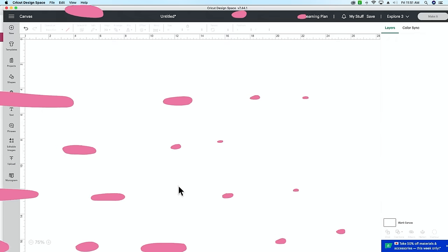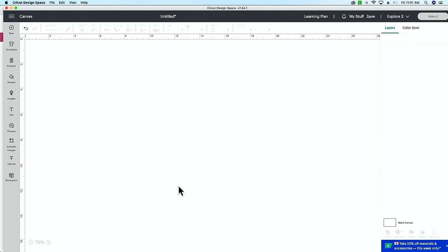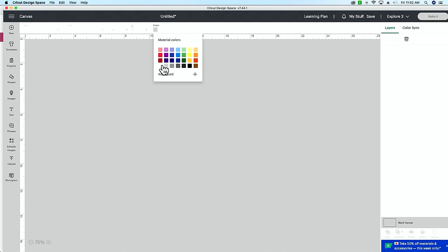Now let's hop into Design Space. We're starting with a blank white canvas, but did you know you can change the color of your canvas? If you look at the bottom right-hand corner it says 'blank canvas.' When you click that box, your top taskbar changes and you can click the color option to choose any color canvas you want to work with.